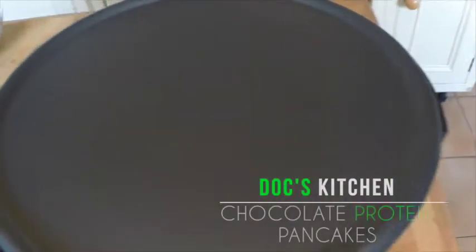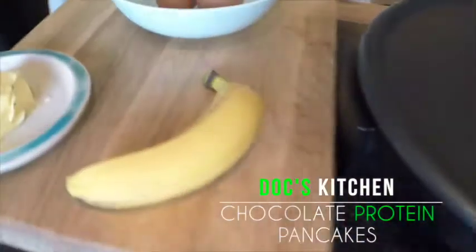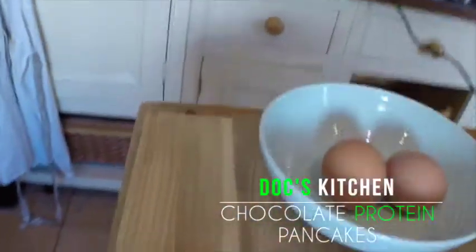So your chocolate protein pancakes — this one doesn't really need much of an explanation to be honest. Grab your banana, grab your eggs, grab your protein powder, slap on some nice music and you're ready to go.